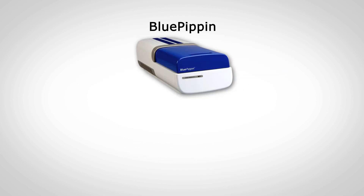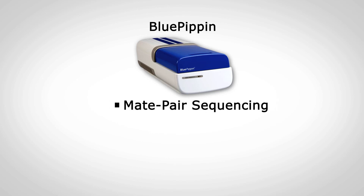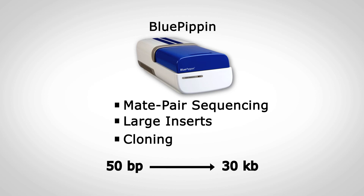And for applications requiring larger fragments, such as mate pair sequencing, large inserts, and cloning, the Blue Pippin.